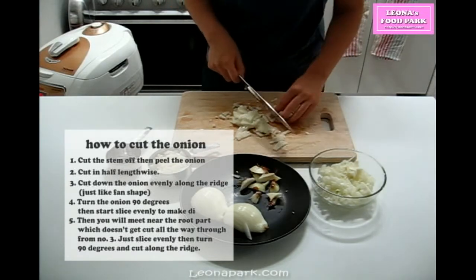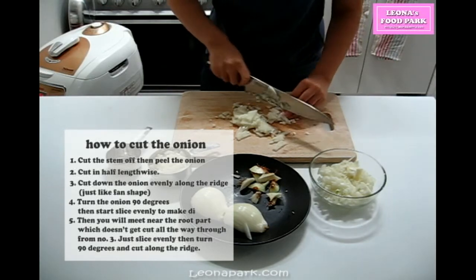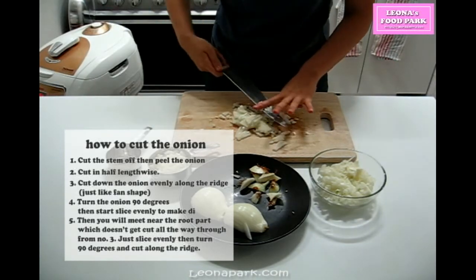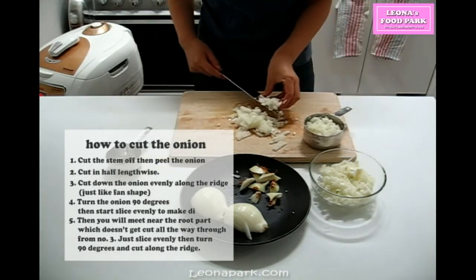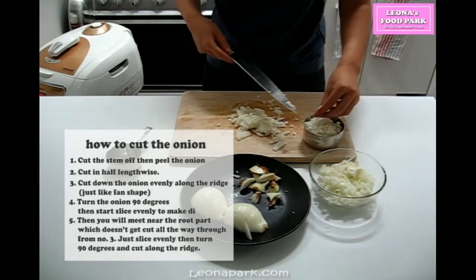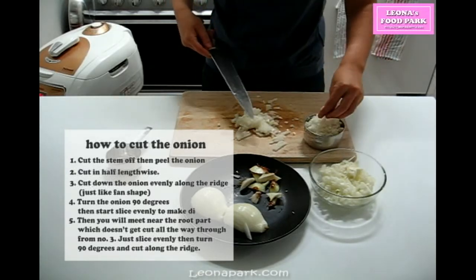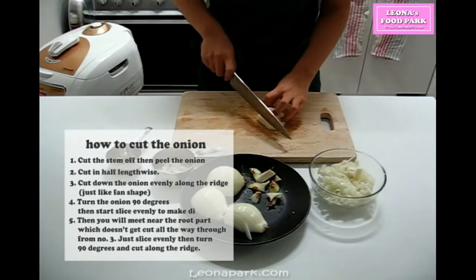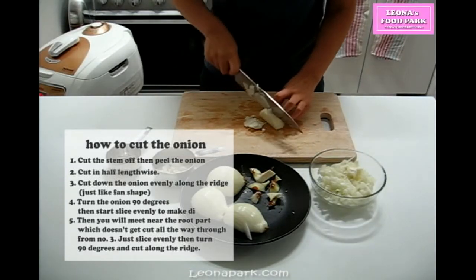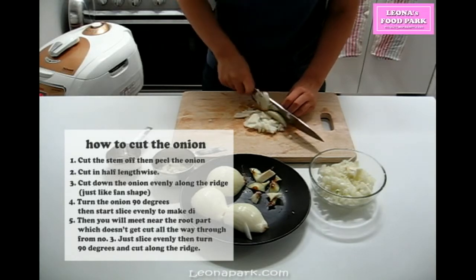Step 1: cut the stem off, then peel the onion. Step 2: cut in half lengthwise. Step 3: cut down the onion evenly along the ridge. Step 4: turn the onion 90 degrees, then start slicing evenly to make a dice. Step 5: when you reach the root part, which doesn't get cut all the way through from step 3, just slice evenly, then turn 90 degrees and cut along the ridge. That's it — you don't have to chop it.